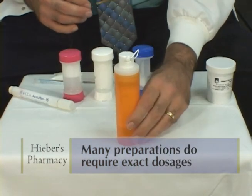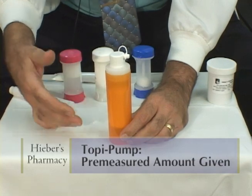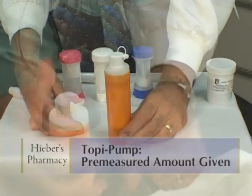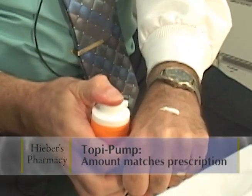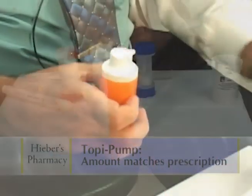I have a few devices here I'd like to show you and demonstrate how they're used. This is called a Toppy Pump, and all one has to do is just give one actuation and that gives a pre-measured amount of the cream according to the doctor's prescription.